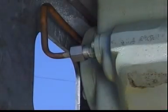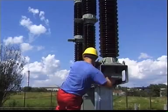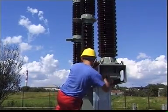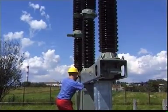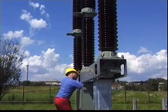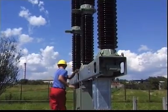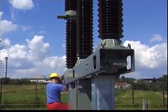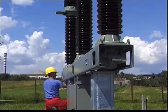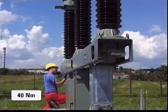Do the same thing with the other two pole columns. Once you've done this, tighten all the union nuts by hand one after the other in quick succession. You'll hear a hissing noise which stops when the last union nut is closed. Tighten all the union nuts at a tightening torque of 40 newton meters.